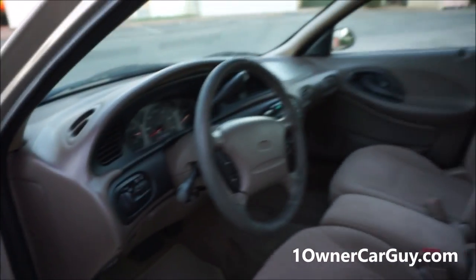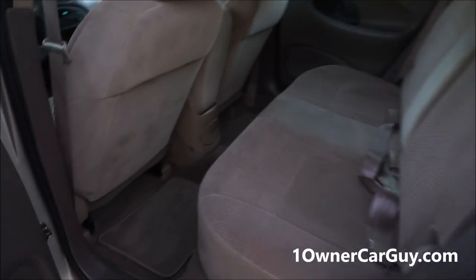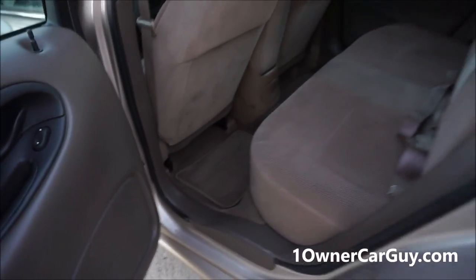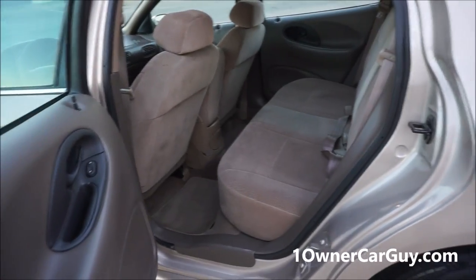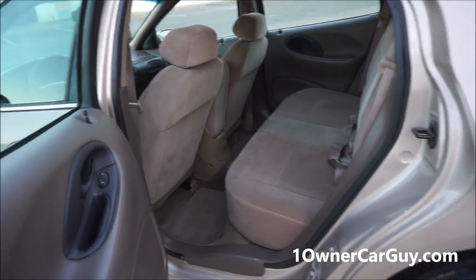Door panels in great condition. Seats in great condition. Headliner in great condition. This thing is clean as can be. Make sure you check out the pictures on my website because it's tough to see just how clean it is on video. Floors, everything clean as can be. I should go ahead and open the back up and show you.